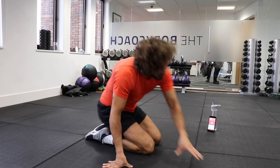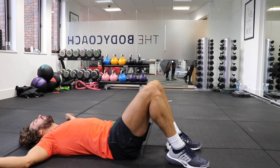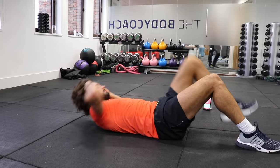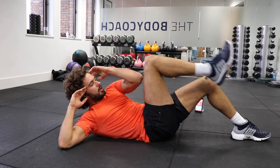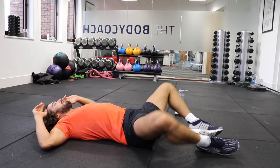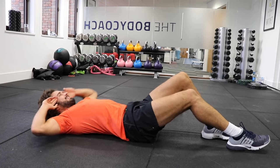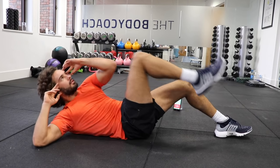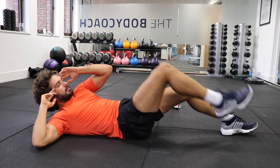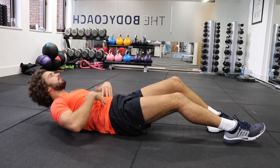Single leg bicycle crunches. So remember this one — knee to elbow. If you want to make it harder, you can do the full bicycle kick away. Elbow to knee, crunch. Brilliant. Engage those abs, think about the muscles you're working. Don't use your neck — use these muscles to crunch up.